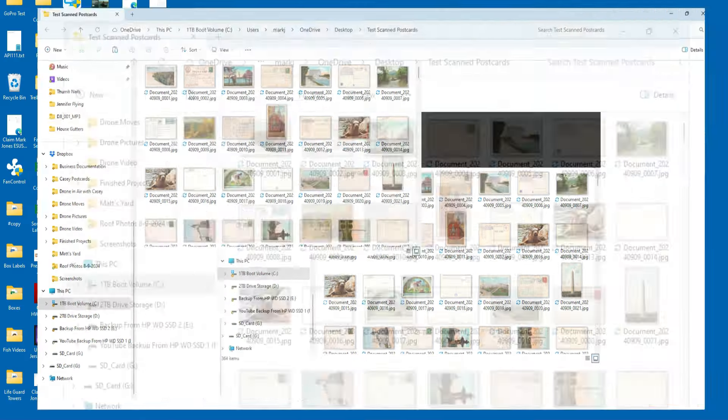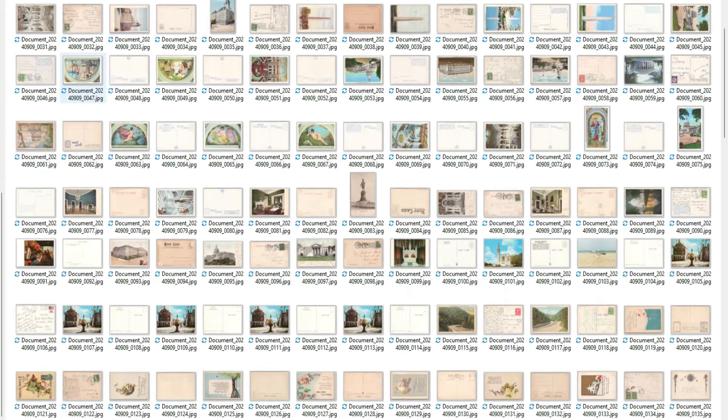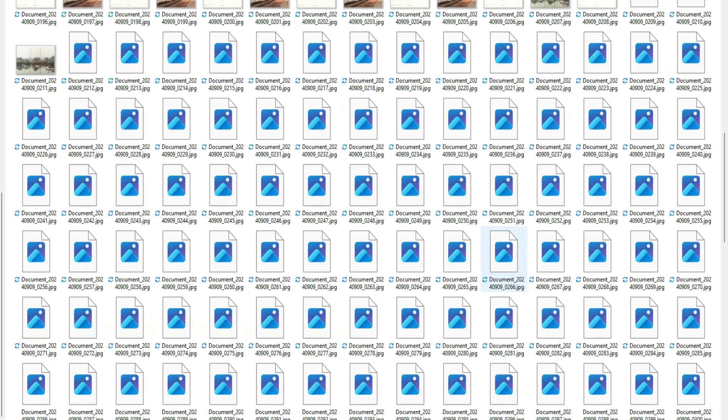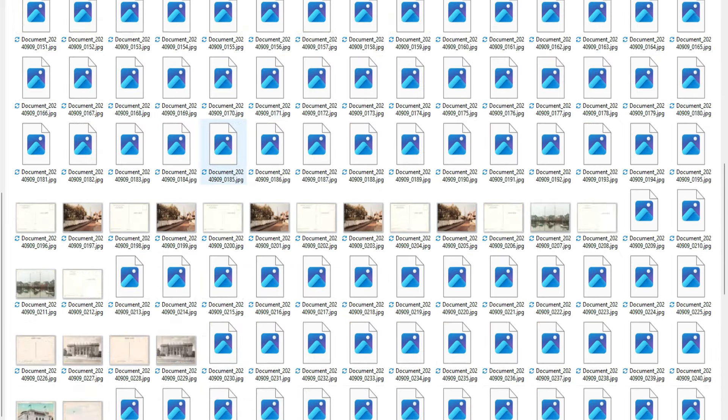It's done processing. Let's look at the folder — there they all are, right in order. The first one is here — yep, that's the cherry trees — here's the next one. It says 364 images total. Everything's ready to go. I put the physical card stack in front of me, pull off the top card, and that's this photo right here. I click it, hold Control, drag it to eBay, and move on with my listing. If I need to rotate I do it in eBay.